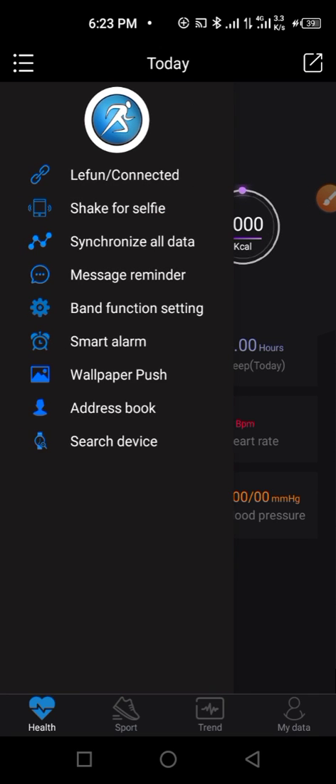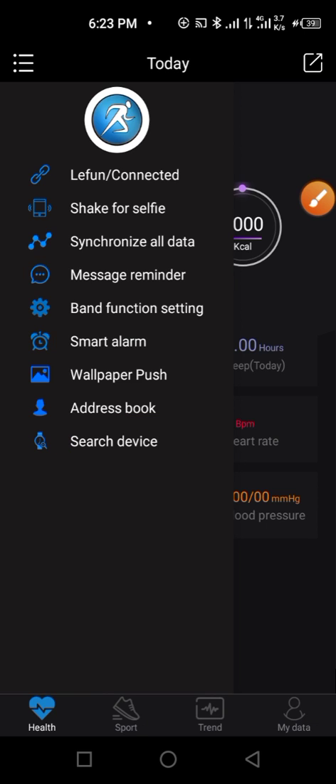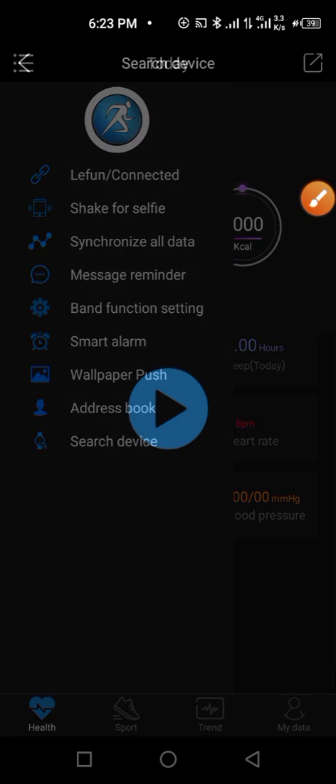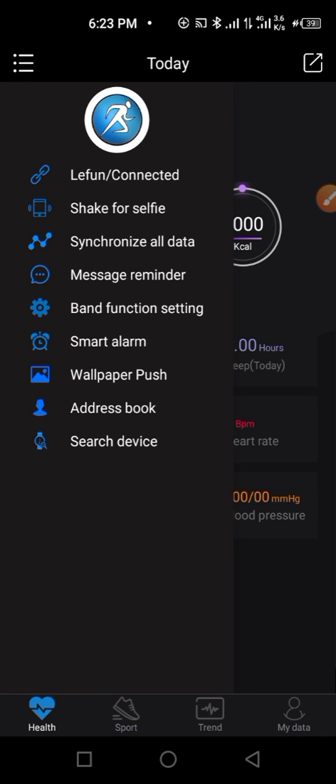The next feature is 'Find Device.' If you misplace your smartwatch, click here and it will make a sound and vibrate immediately so you can locate it. You can see my smartwatch is vibrating right now.